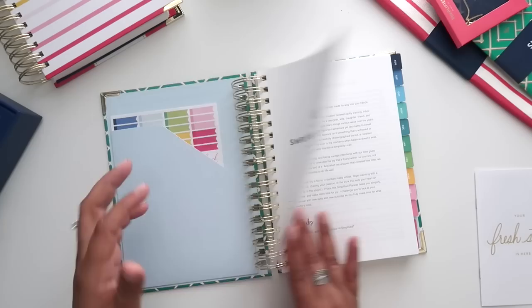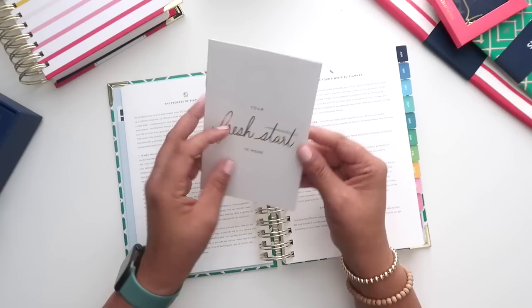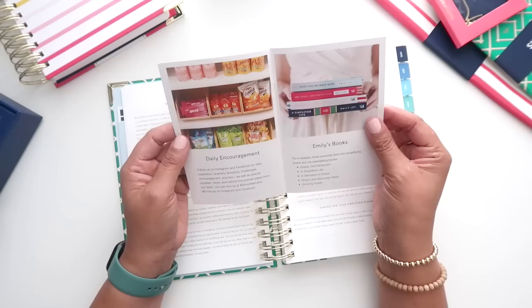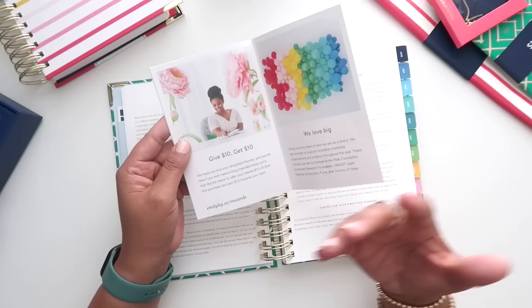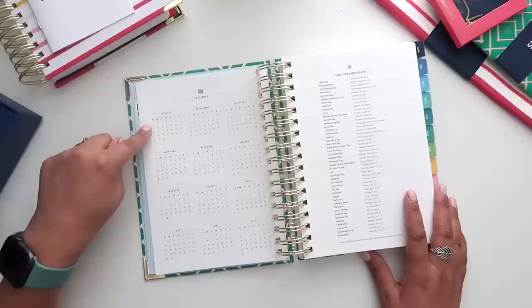Inside, you have a title page where you can put your name, a little area where they tell you what they're all about, a letter from Emily, the process of simplifying, and how to use your planner. They now include a little Fresh Start Guide that comes in the box with your planner — something new they're doing this year, which I think is really cool. There's a video library on Facebook, a free printable library when you make a purchase, and information about her books. If you have a Simplified Planner account, they have a referral link — use my referral and you get ten dollars off and I get ten dollars.